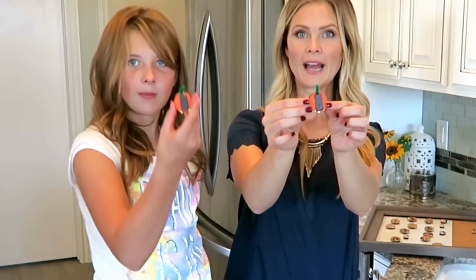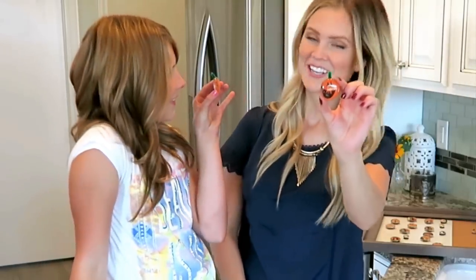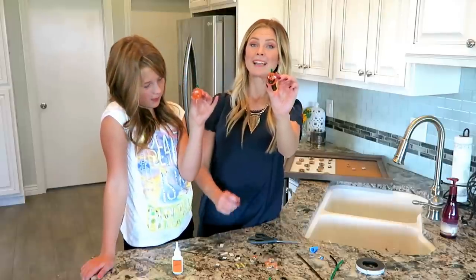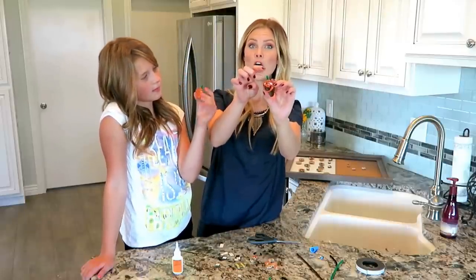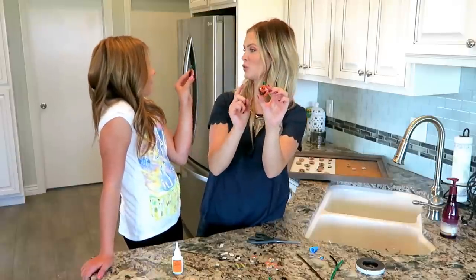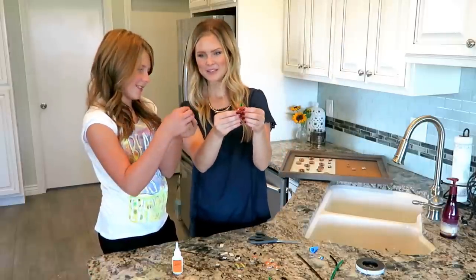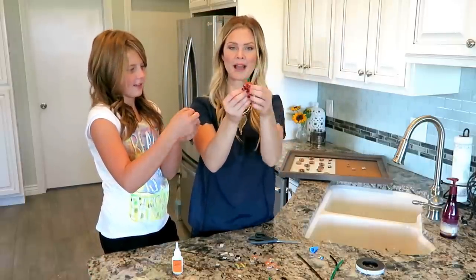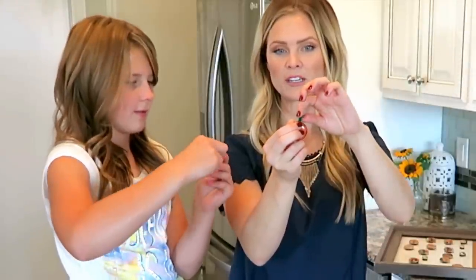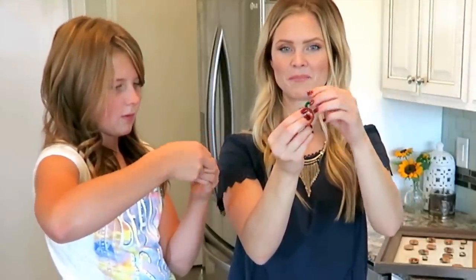That is what the back will look like, depending on what magnet you use, and this is what the front looks like. Make sure to put the stem at the top — turn it and look at it to make sure the stem is at the top. I did glue one on a little crooked, but the good thing is you can bend the pipe cleaner. So even if it's a little crooked, you can bend it over to the side. Plus, I think they look cute a little bit bent.